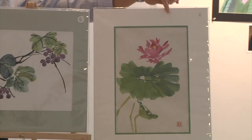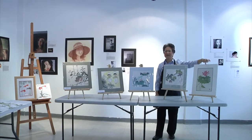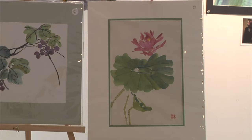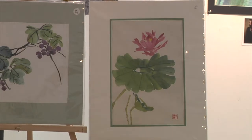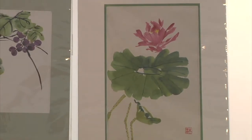This is a lotus, and I do this by double loading paint onto the brush to get the lights and darks. It's a little bit different from Western watercolor in that you do this in one stroke — you load all the paint onto the brush and you do it once. This style is called the spontaneous style.